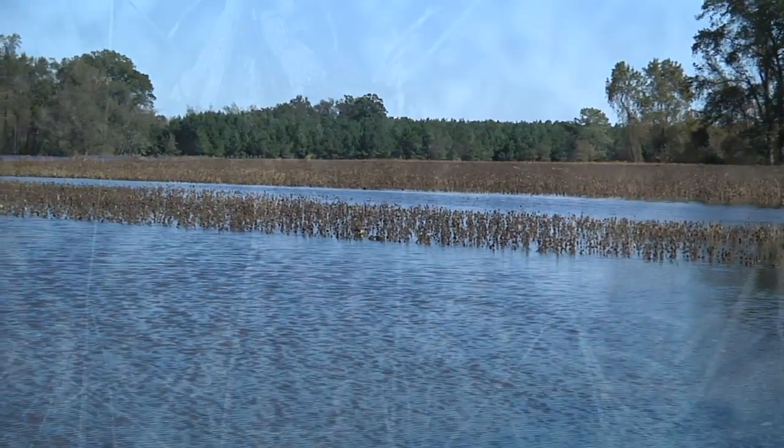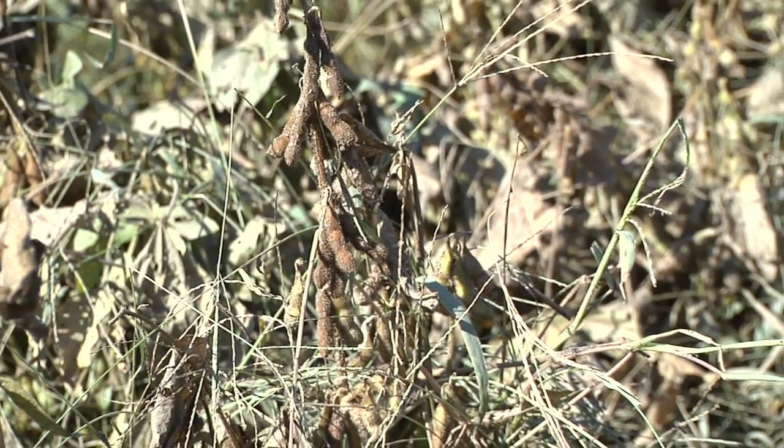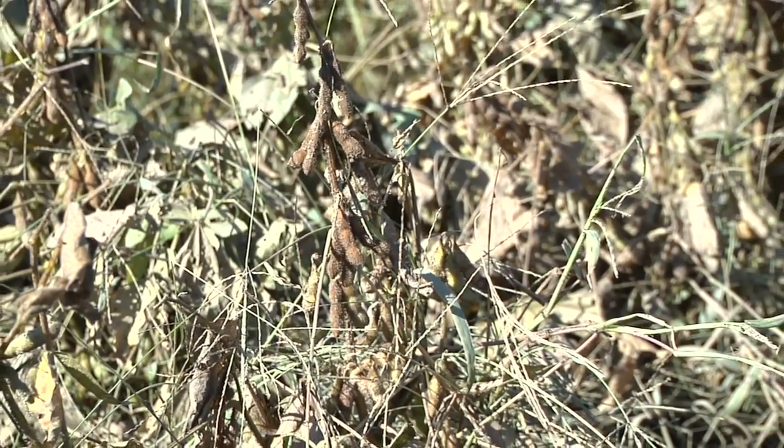We could get sprouting. The disease is not only a possibility — it's a probability if these beans have been underwater for more than four days.